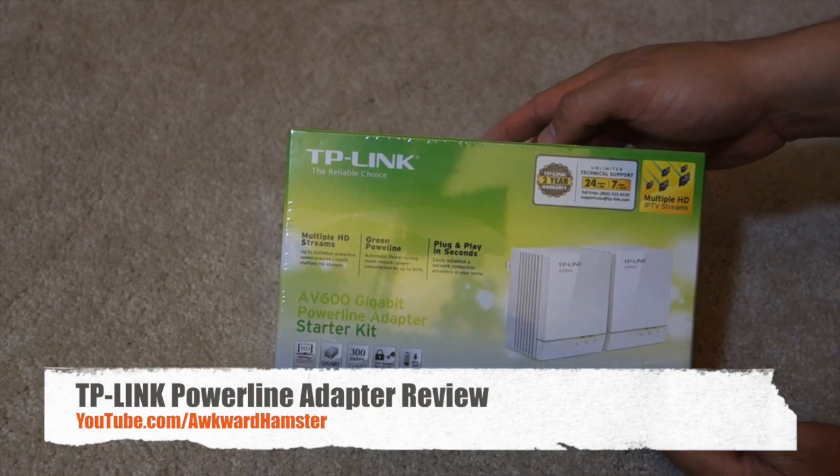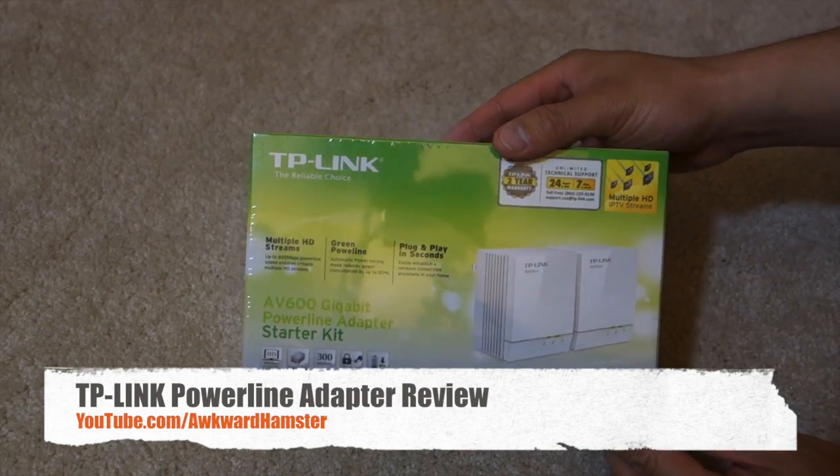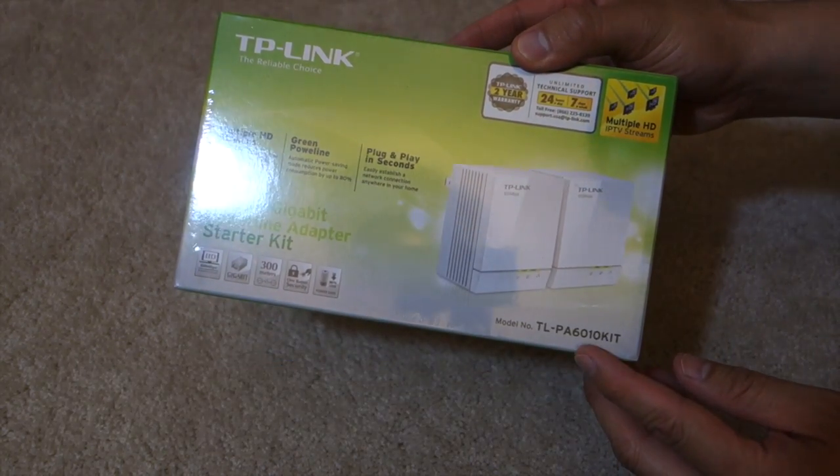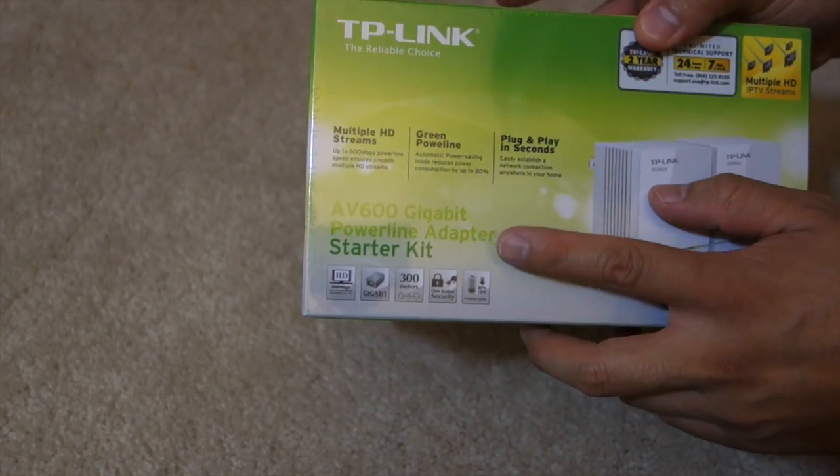Hi, welcome to Aquanhamster. Today we'll be taking a look at this TP-Link powerline. The model is TL-PA6010 kit, and this is the gigabit powerline adapter.